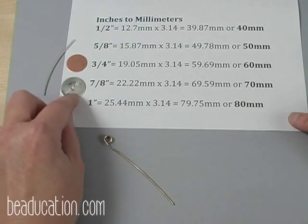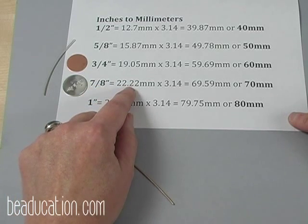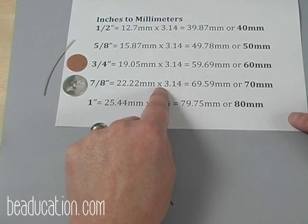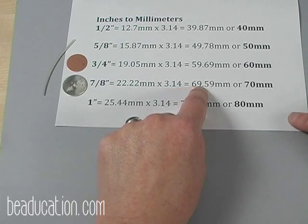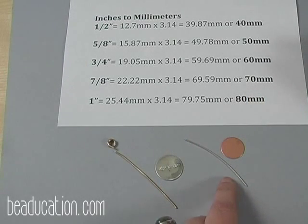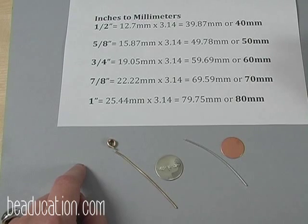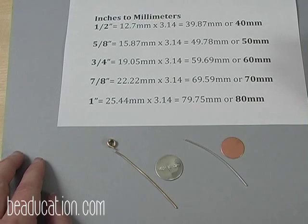For the seven-eighths inch circle I'm using today, seven-eighths of an inch equals 22.22 mm in diameter. Multiply that by pi (3.14), and I get 69.59 mm in circumference, which I round up to 70 mm. That's the 16 gauge wire, which sits nicely right around the edge of the blank. You could use wire as thin as 18 gauge or as thick as 14 gauge, but 16 gauge makes a nice pretty rim around the pendant.